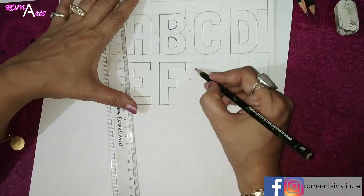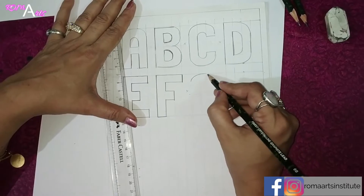E, F, G. For G, we will put it the same as C.